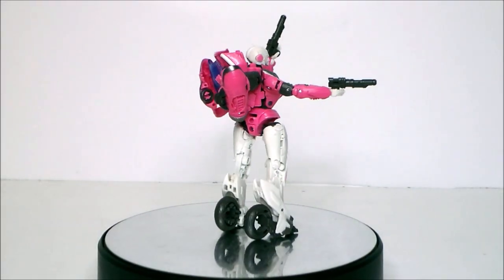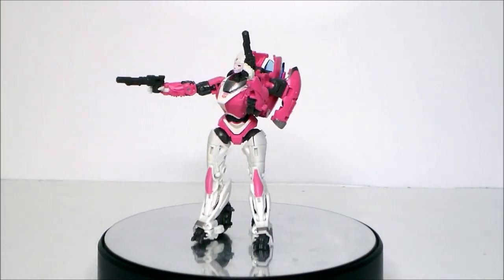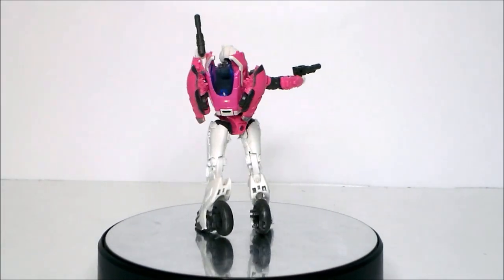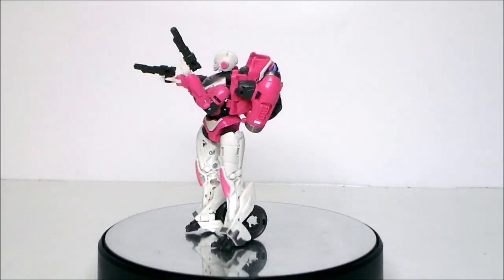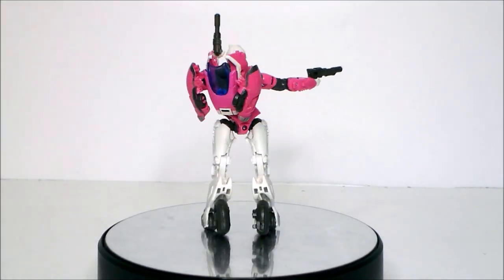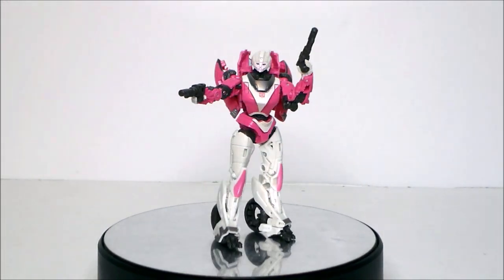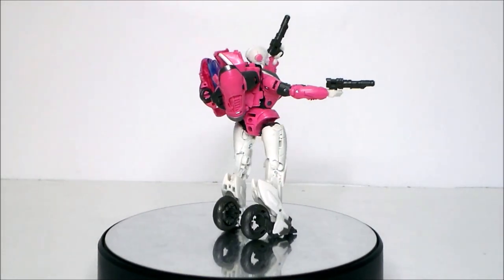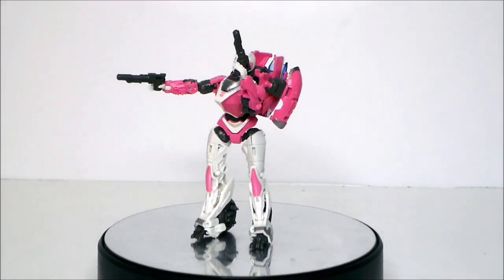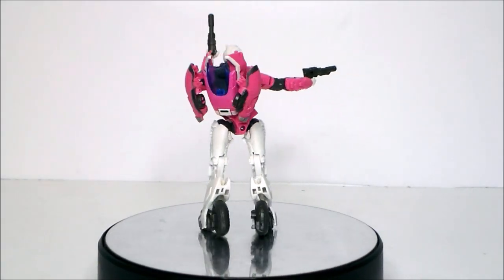So is the Transformers Studio Series RC from Transformers Bumblebee something you want in your collection? I'm going to say yes. This is a cool, good-sized figure — if you didn't like the size of the Rise of the Beast RC, this is a bigger scale. I personally love the alt mode, and I'm surprised we haven't gotten repaints like Moon Racer, Lita-1, or the Paradron Medic. This is a very cool figure. Kids are going to like it for the cool alt mode and easy transformation, little girls are going to love it — pink RC transformer — and overall it's a fun figure.